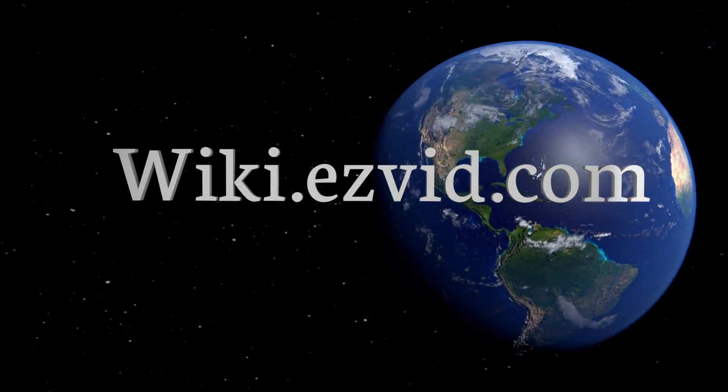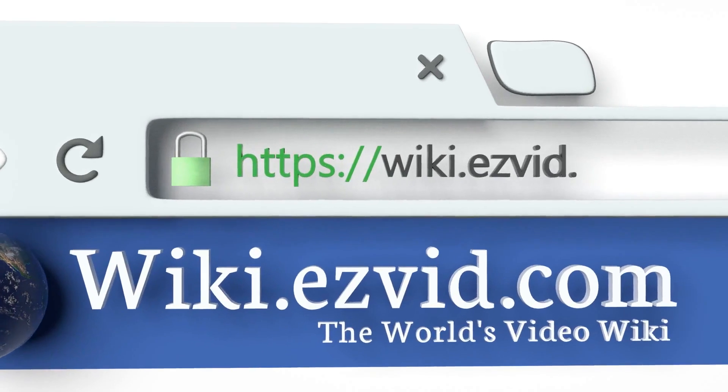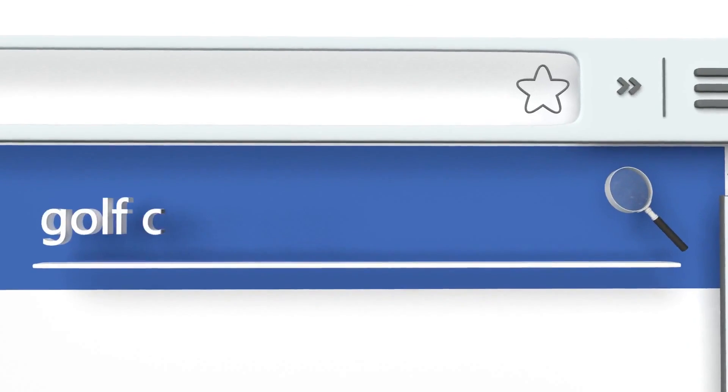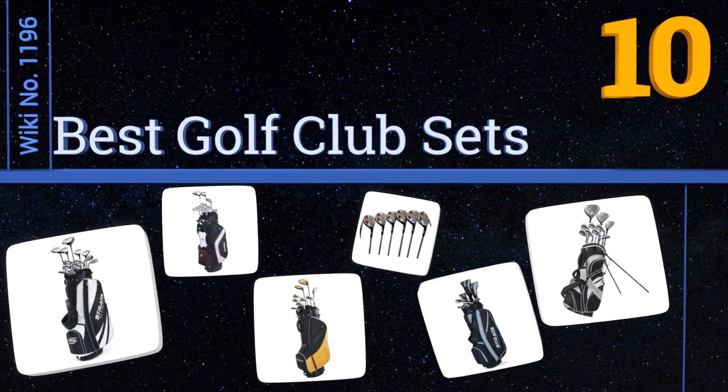wiki.easyvid.com — search easyvid wiki before you decide. Easyvid presents the 10 best golf club sets. Let's get started with the list.